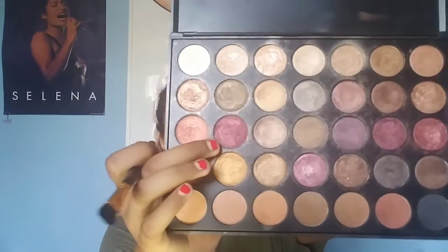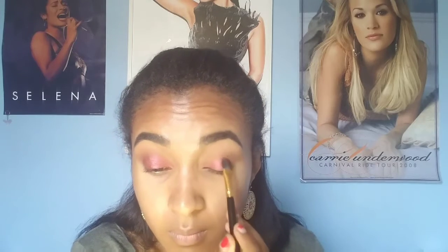For the lid, I was feeling more of reds and golds because I wanted just a bright summery look, so I'm going to be using this burgundy shade. Now that the lid's done, just to deepen up the outer corner a little bit, I'm going to take that same reddish-brown shade on a small crease brush and just pack it out on the side.